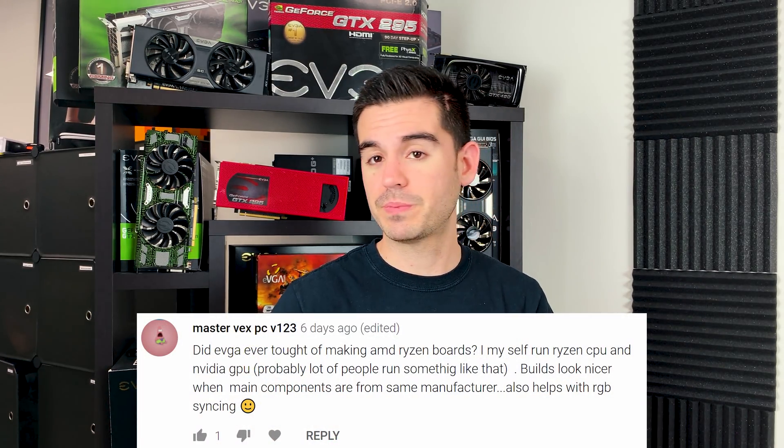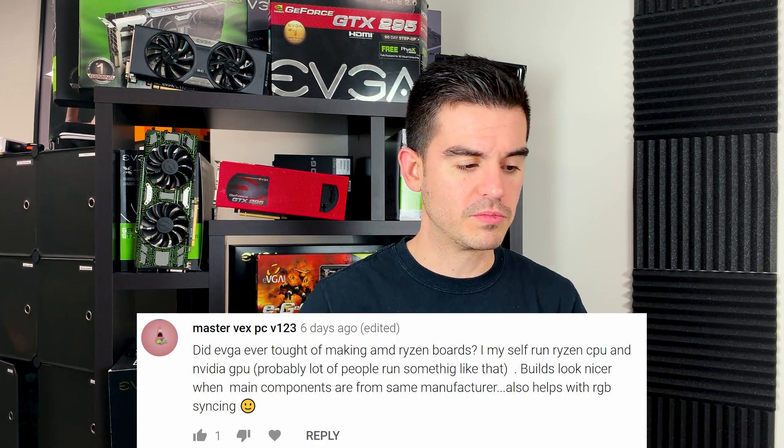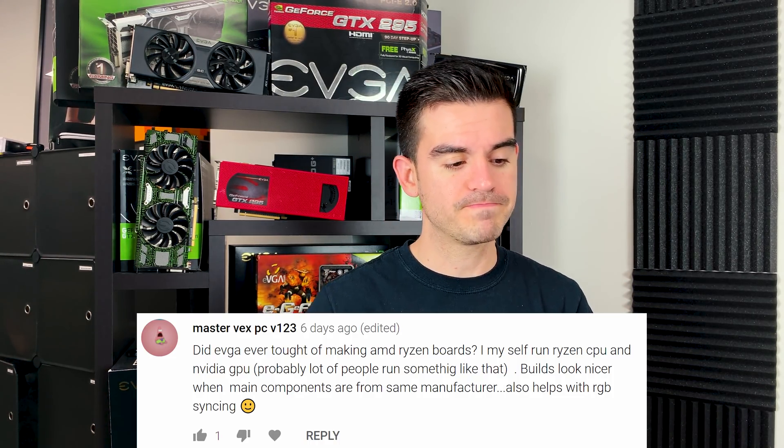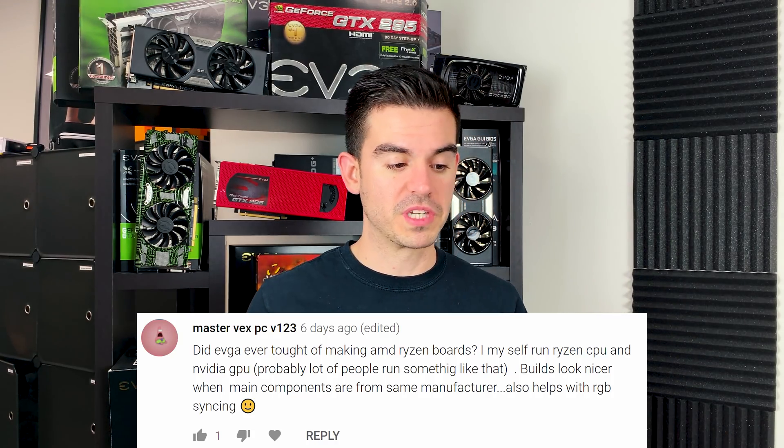The next question is from Mastervexpcv123. He asked: did EVGA ever think of making AMD motherboards or AMD Ryzen boards? I myself run a Ryzen CPU and NVIDIA GPU — probably a lot of people run something like that. Builds look nicer when the main components are from the same manufacturer, and it also helps with RGB syncing. To answer the question of Ryzen boards — there are no plans. We have not built AMD motherboards for a very long time, back when there were actually NVIDIA chipsets on some of them, which is well over a decade ago.